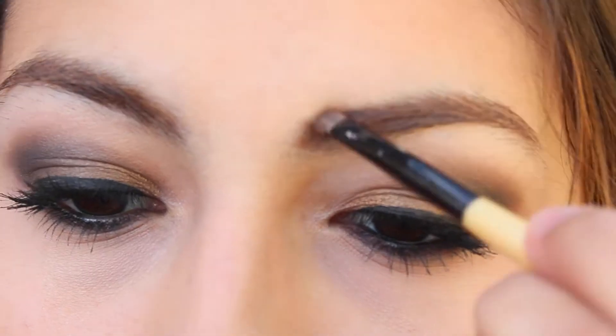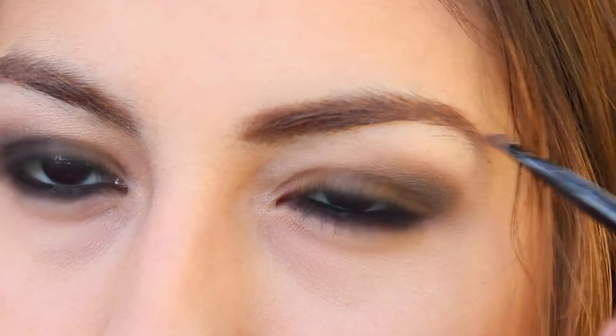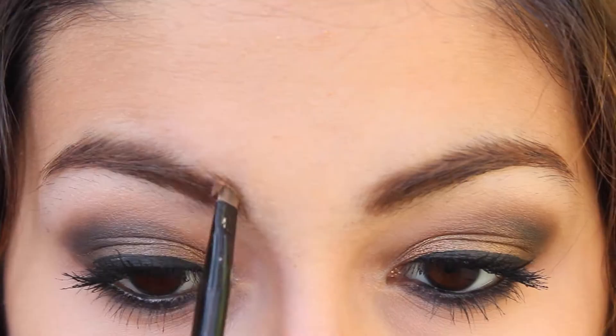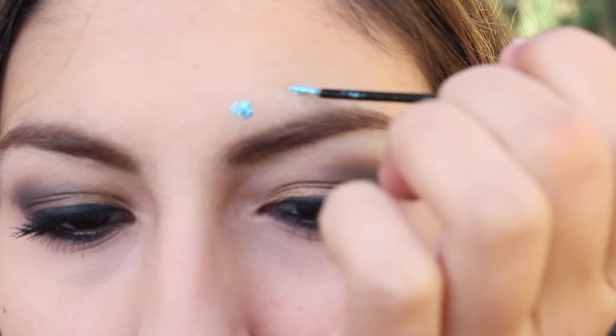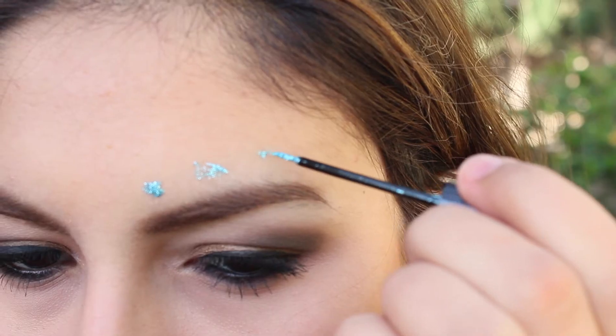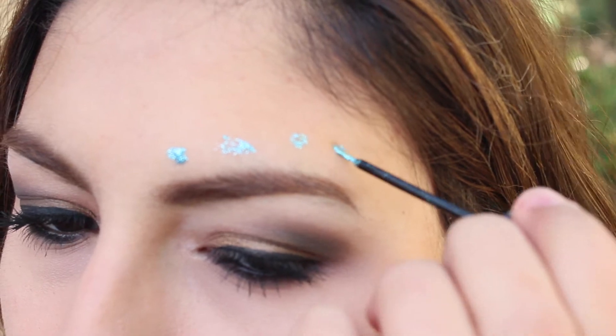Next I'm taking the Benefit Brow Duo in medium, taking the lighter brown color and applying that to my eyebrows. Then to complete this look I'm applying the NYX Dramatic Sparkle Studio Effect Eyeliner in Crystal Aqua and just dotting four dots evenly above my eyebrows.